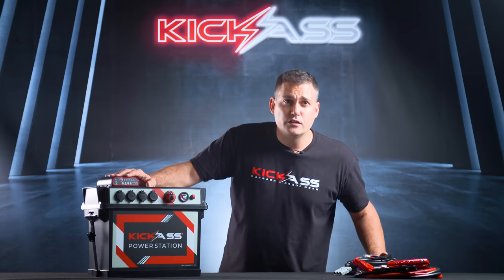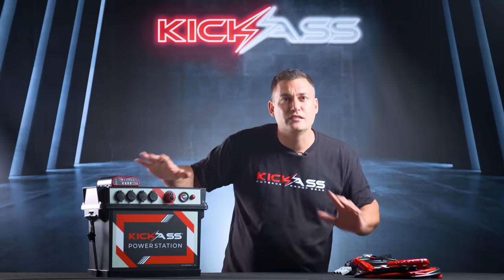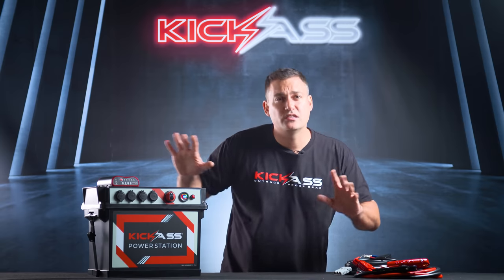This ain't no cheap flimsy box, this is Kick-Ass. Now, those of you who have watched my videos before will be expecting that I'm going to get into every single intricate detail of this battery box — I can't change myself, I'm still going to do that. But before we do, let's just stop for a second.